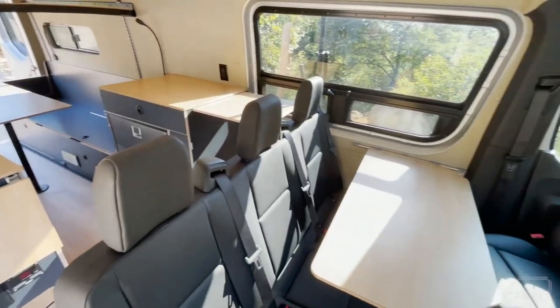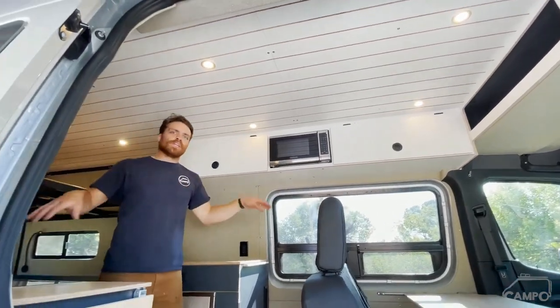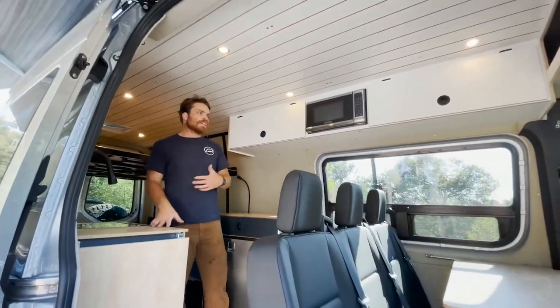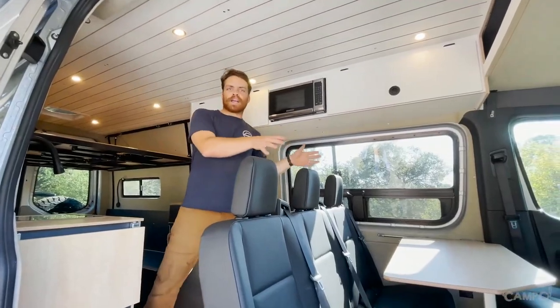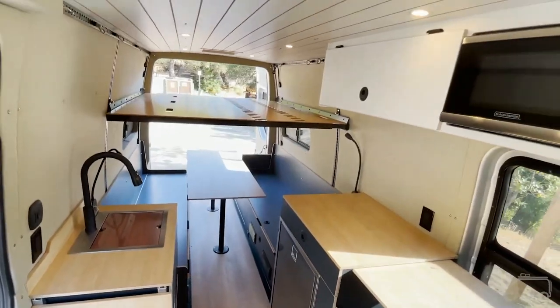What we've done in this build is actually kept the factory three-seater from Mercedes. You can see this creates a really nice area that's great for prep. It's cool how this van has ended up being kind of a dinette and passenger area, moving into the kitchen area, and then to the back, which is more of a full dining area and also the bedroom.